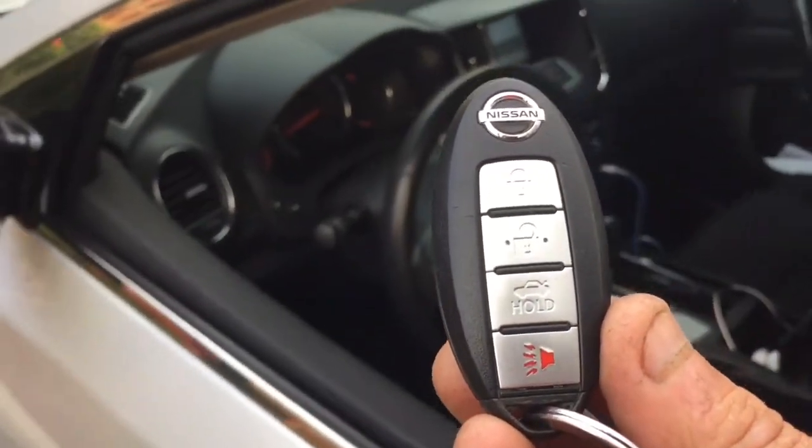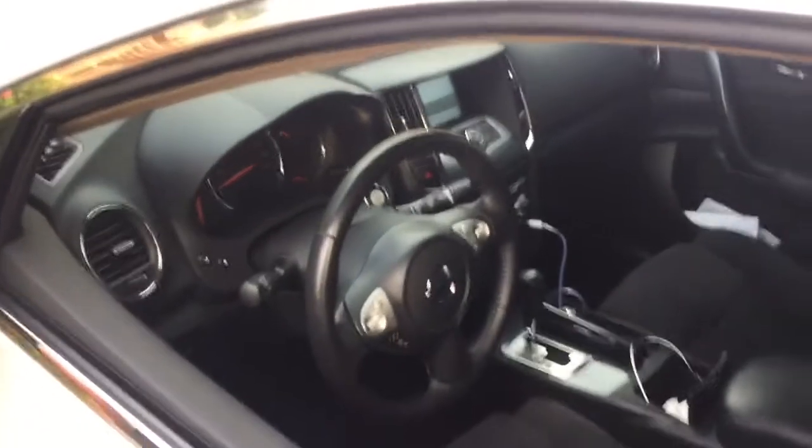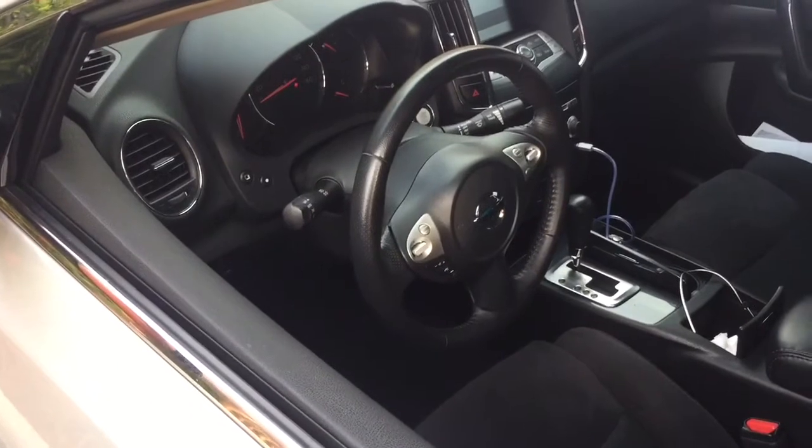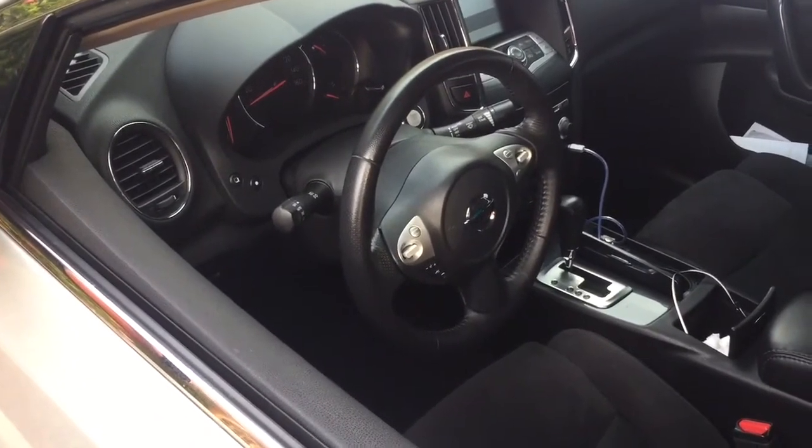This is the alarm system incorporated with the factory remote control. Our number is 305-298-4814. This installation was done in Pepper Pines by Ottawa Alarm Specialist. Thank you for watching this video.